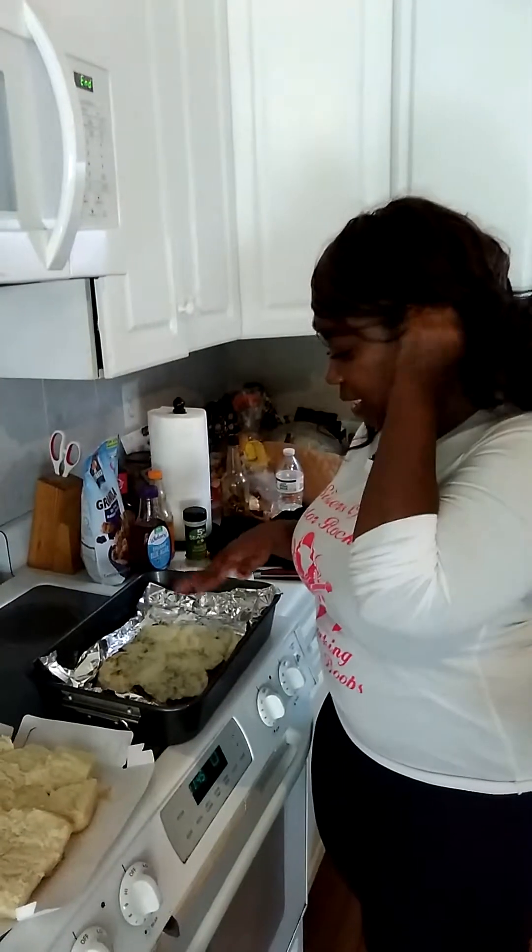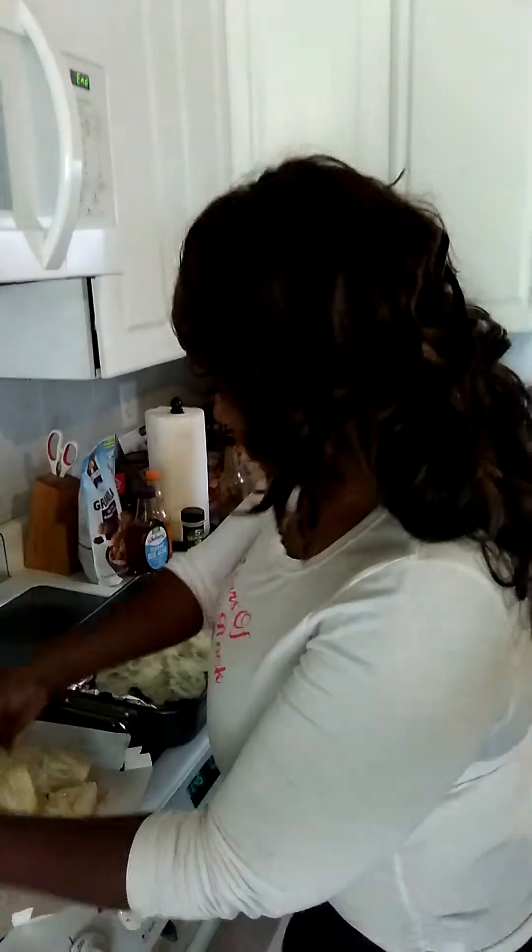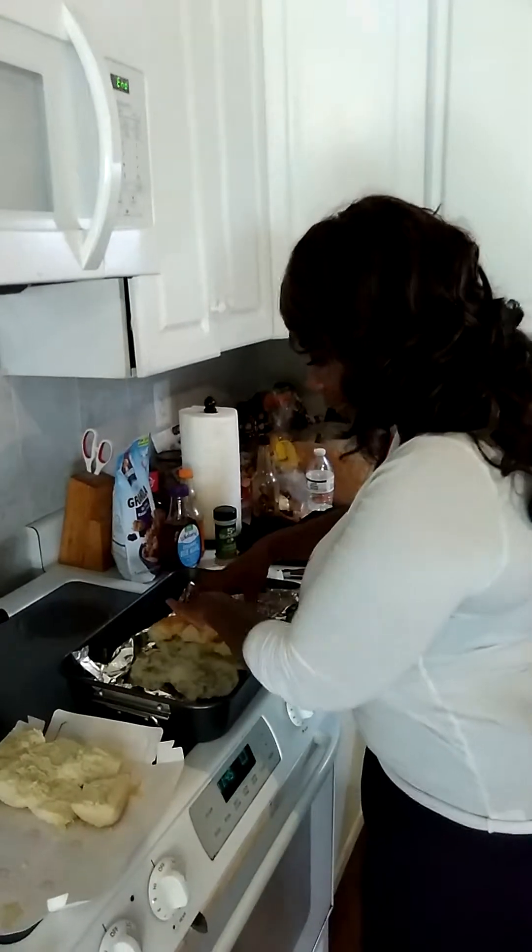I just took them out. As you can see, it's all toasted and bubbly. I'm going to add the top back to it, just like that.